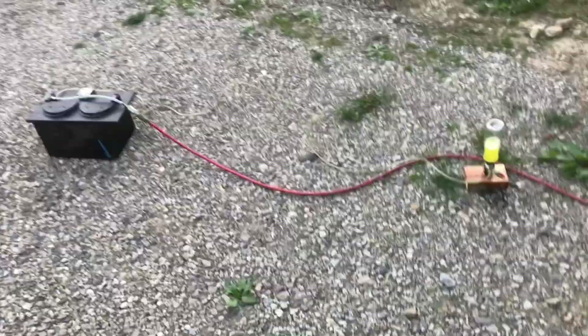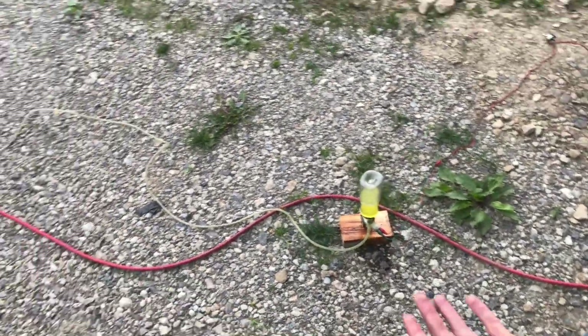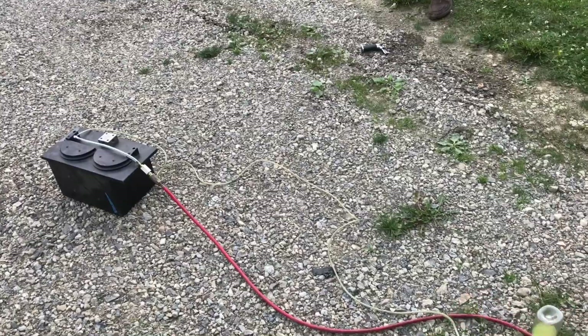I cut it off. That was amazing! Now we're going to try to increase the air pressure a little bit and see if we can still get some flame.